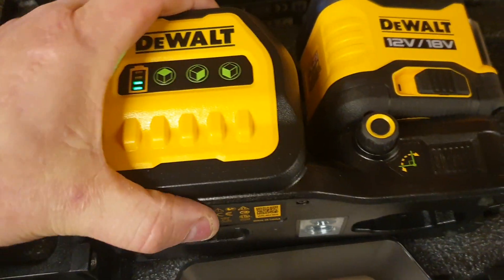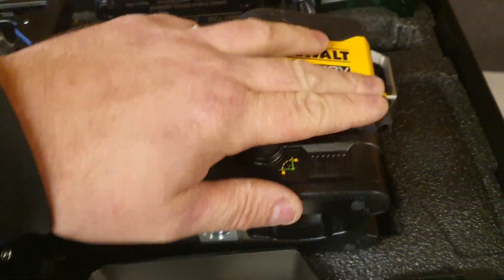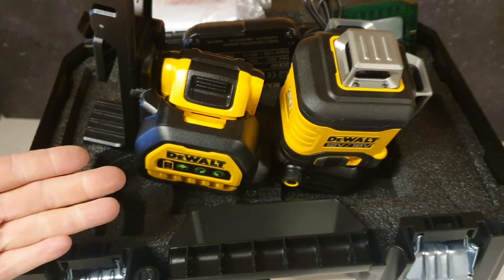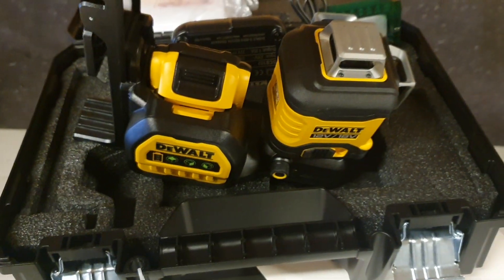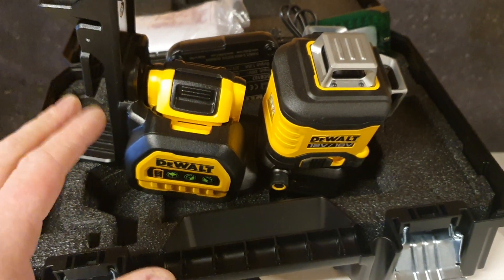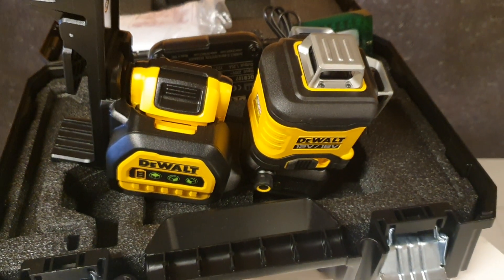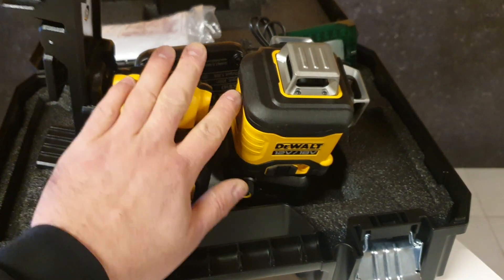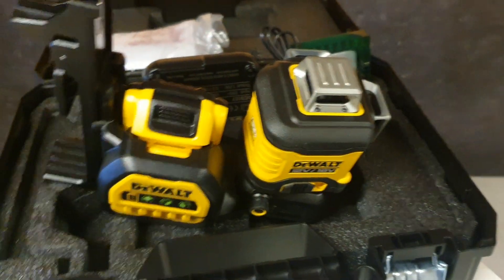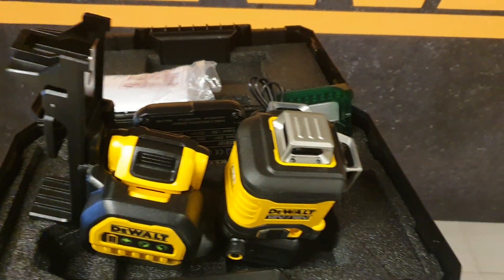You can switch on the unit and see the battery level — it matches what the battery itself shows. What's really nice is that the battery sits on top of the unit. Most lasers have the battery in the body or on the back, which is really difficult to remove once your laser line is set up. With this design you can just slide it off without disturbing the level. It's a great design choice from DeWalt to keep the battery separate from the laser body.